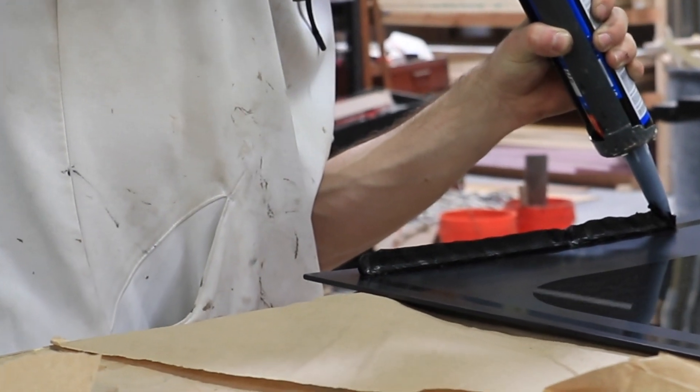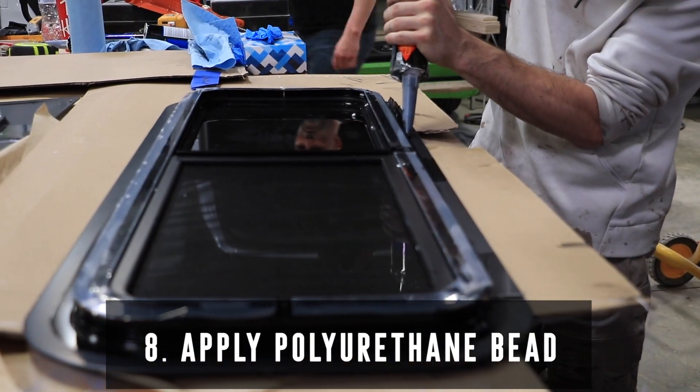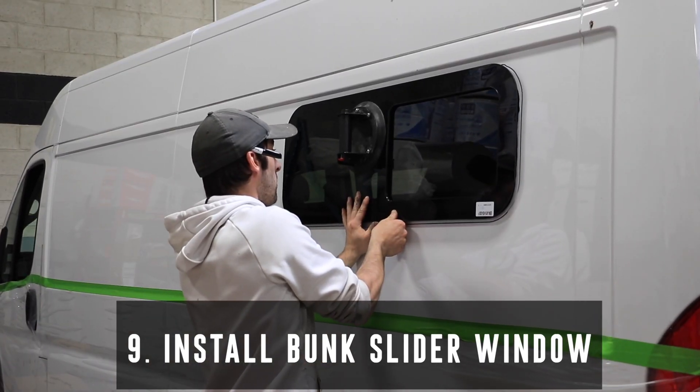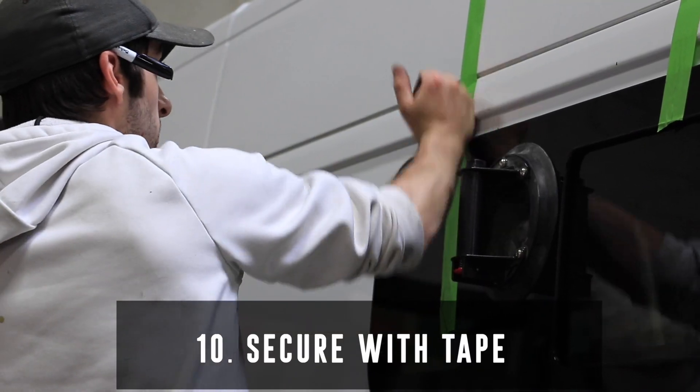Apply a generous stand-up bead of polyurethane around the edge of the window to bond. Once you've installed your AM Auto Glass bunk slider window, use strips of tape to hold it in place during the curing process.